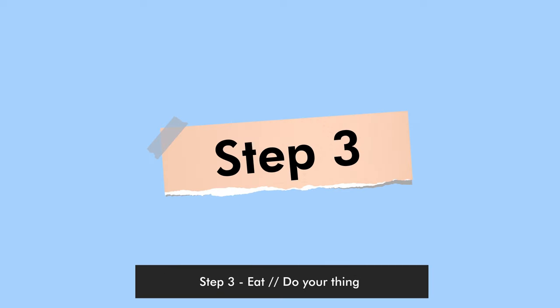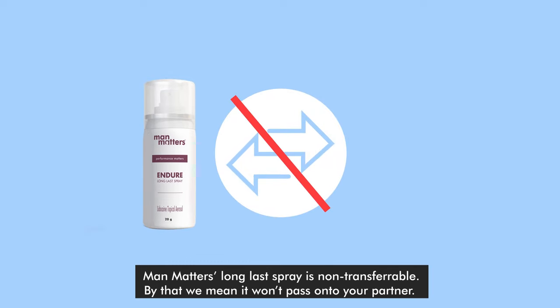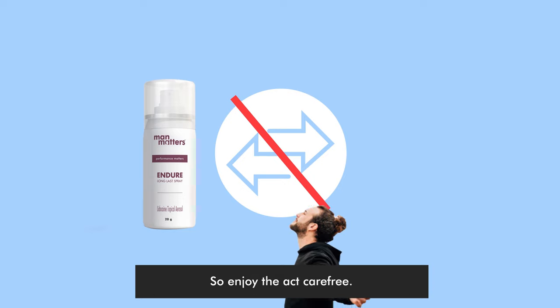Step 3: Eat or do your thing. Man Matters long glass spray is non-transferable — by that, we mean it won't pass on to your partner. So enjoy the act carefree.